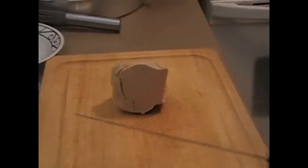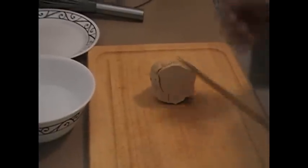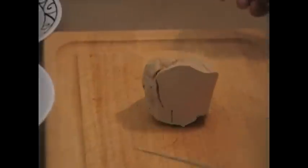Next, you have to have a nice sharp knife. We have a nice long knife here used for filleting. And we have a nice bowl with warm water. This will aid us in cutting the foie.